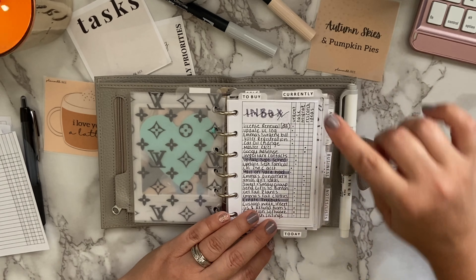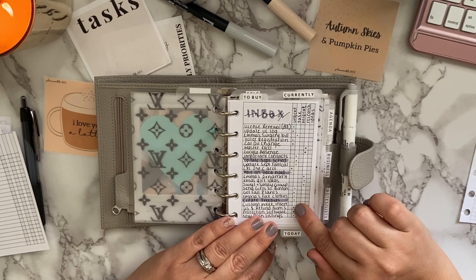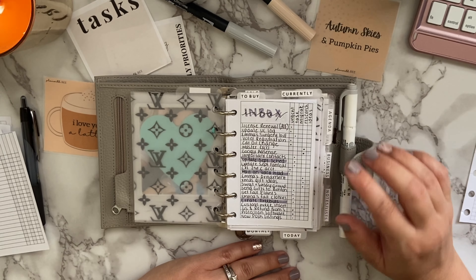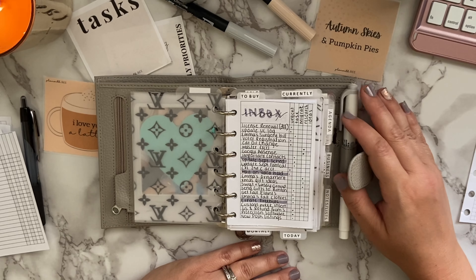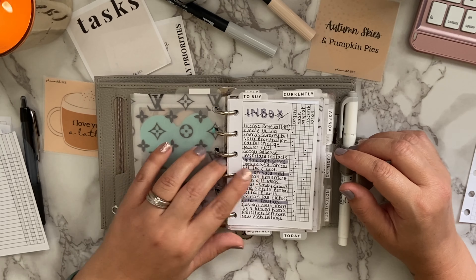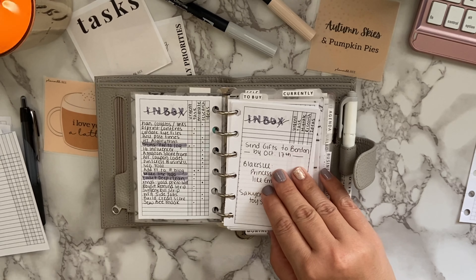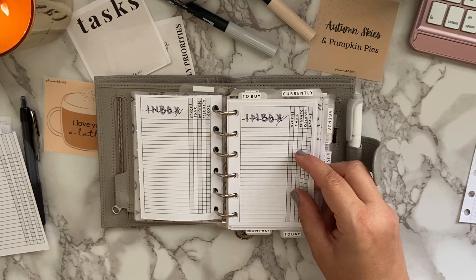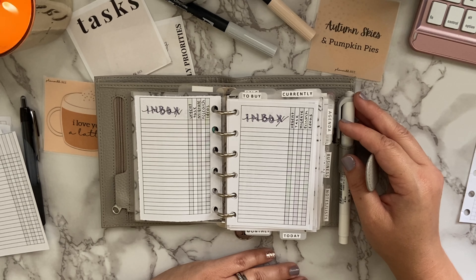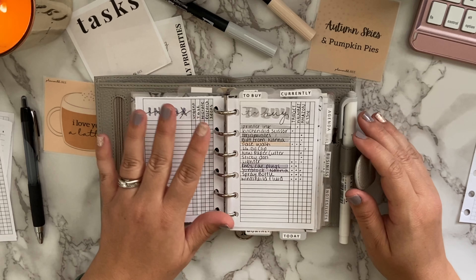For my inbox I use the categories: Urgent, Task, Migrate, Research, and Ideas. This lets me quickly glance and see if something needs immediate action, needs to be migrated to another part of my planner or filing system, needs more research, or is just a future idea. When I finish an item I highlight it with a Tombow highlighter or mildliner. An inbox is very important to me — it's a way to get every thought out of your brain and onto paper so you can break it down and be productive.